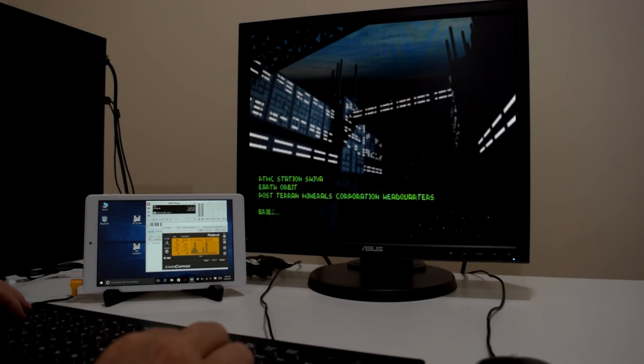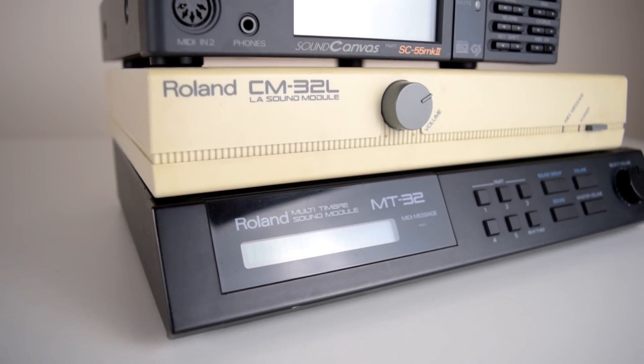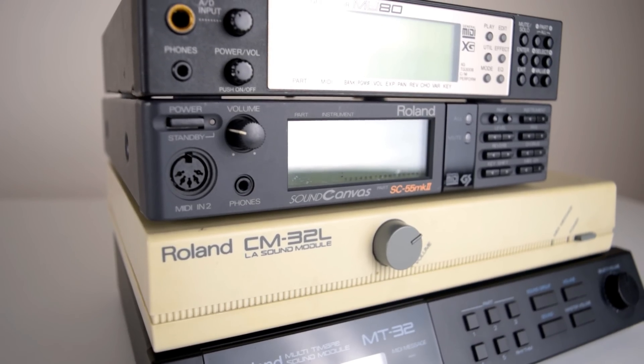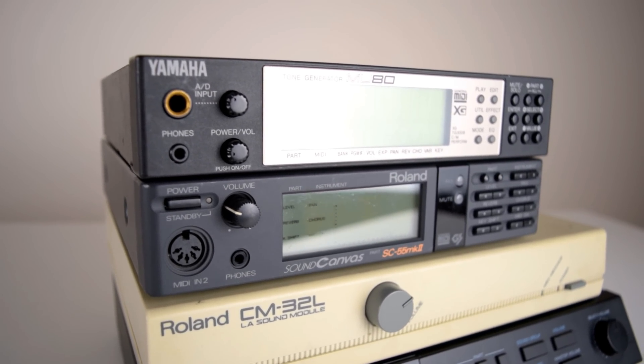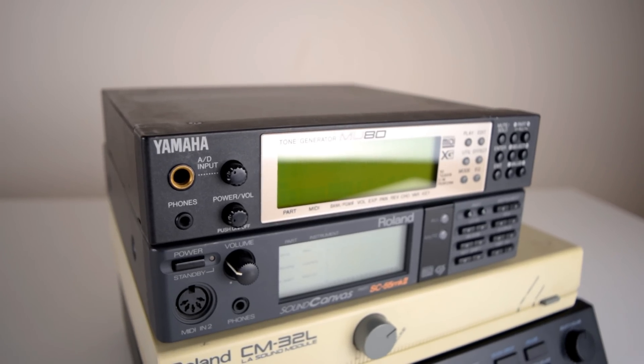MIDI is a huge part of the DOS retro gaming experience. Legendary devices such as the Roland MT-32, CM-32L, Sound Canvas SC-55, but also modules from Yamaha and others, and of course the vast range of wavetable boards and general MIDI sound cards.